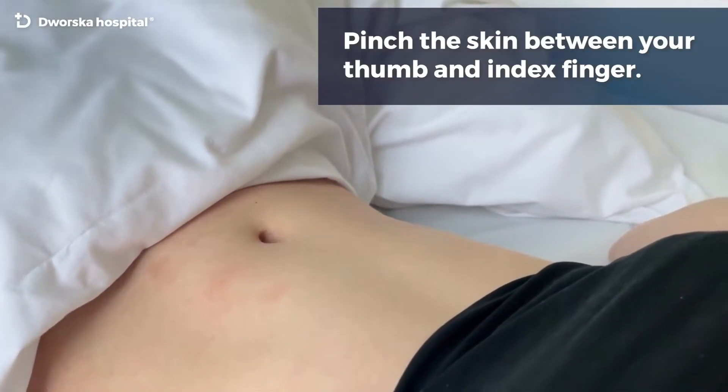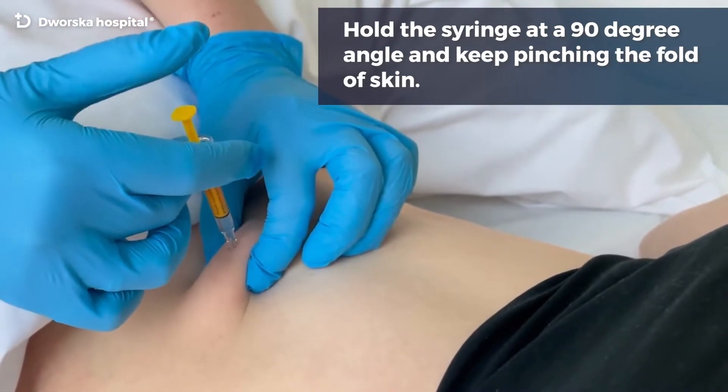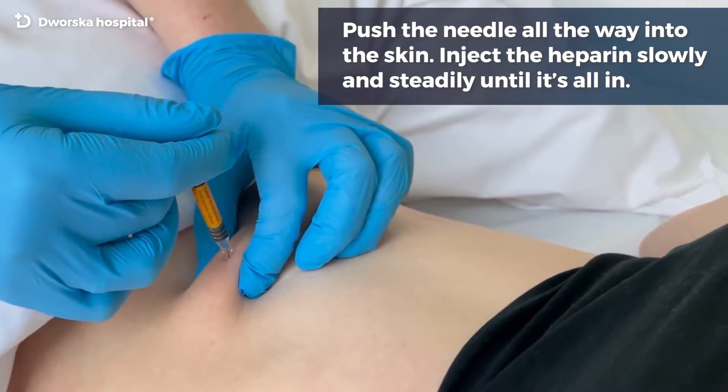Pinch the skin between your thumb and index finger. Hold the syringe at a 90 degree angle and keep pinching the fold of skin. Push the needle all the way into the skin. Inject the heparin slowly and steadily until it's all in.